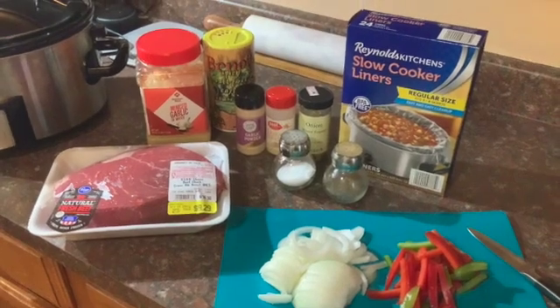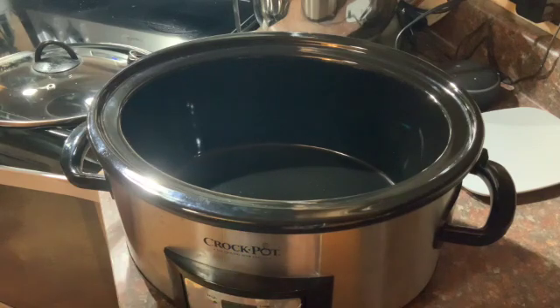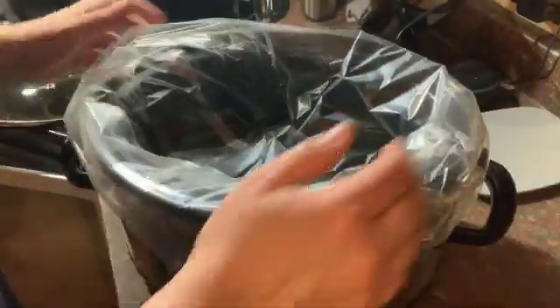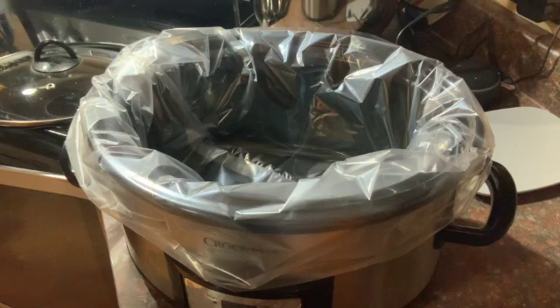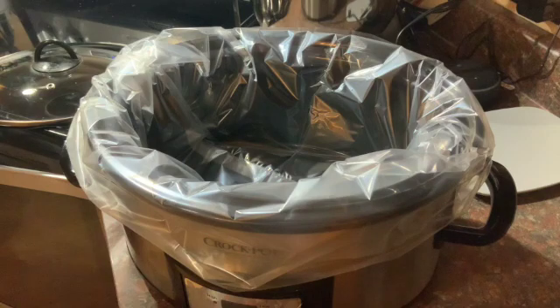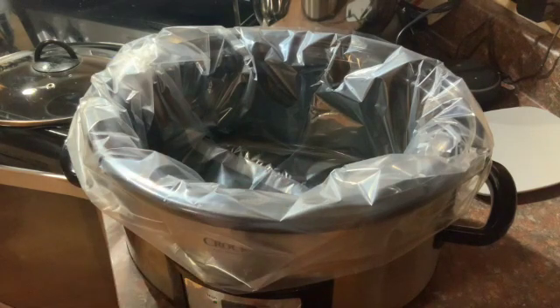I'm really excited to show you this beautiful crockpot liner. I buy these crockpot liners because you just put it in, then you put all of your ingredients inside of it, and then you barely have to scrub the pot. This has saved so much heartache when it involves making spaghetti, and I'm really excited to show them to you.